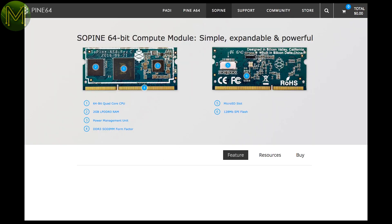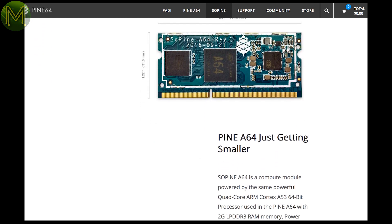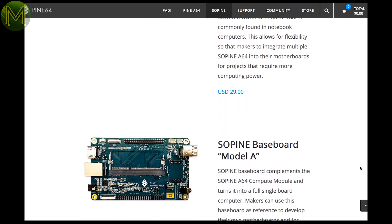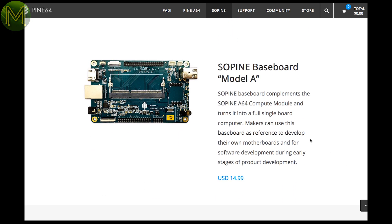Remember the Pine64 reviews I did? I've been accused by more than one person of single-handedly contributing to the demise of that board with my realistic reviews. Anyway, things seem to be moving on in the Pine64 camp, and they now have a product called the Sopine, which aims to take on the Pine Compute Module. It contains the usual 64-bit quad-core ARM MCU, 2GB DDR3 RAM, SD slot, and 128MB SPI flash, all in a small SODIMM form factor. They also have the Sopine baseboard, which contains various ports — I'm assuming it's the same as the original Pine64. It's probably about time I revisit this board.